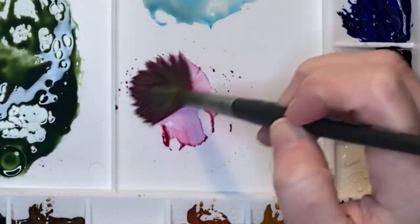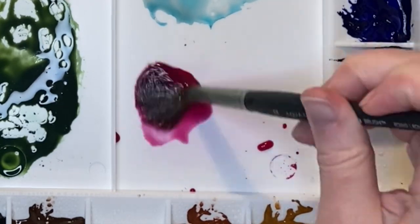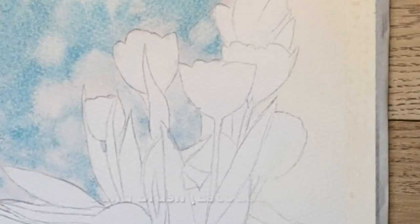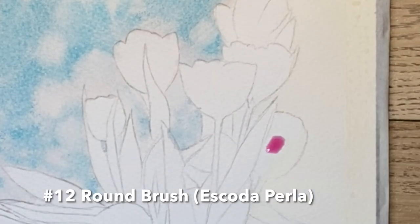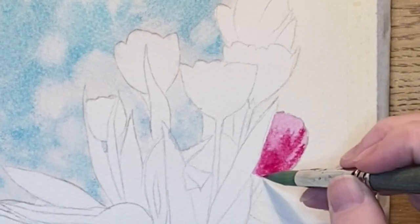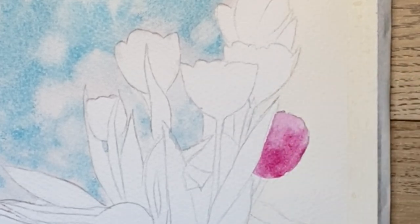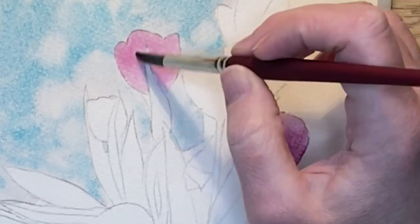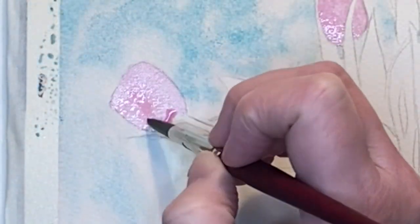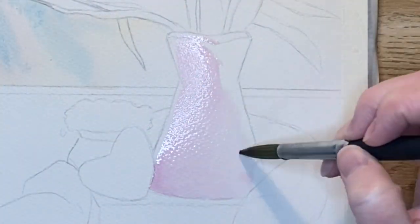Next I prepare some quinacridone magenta — and wow, that new palette is really fighting me, it's like World War Three up in here. I've let all of that completely dry and now I'm coming back in with the quinacridone magenta and I'm adding in some of these pink tulips. I'm coming in with a base coat and then adding some darker consistencies to add some shading and detail.